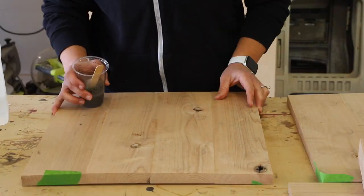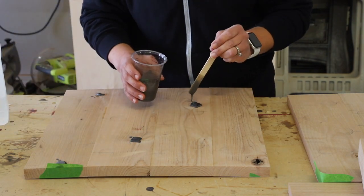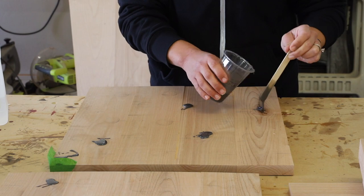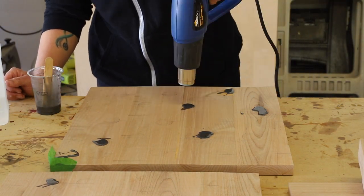The side panels also had a few knots in them that needed to be filled with epoxy, so I mixed up a new batch and got started filling them. My advice on this step is to work smarter and not harder — do it all at the same time as you're filling the knots in your legs so that you save time and also save on epoxy.